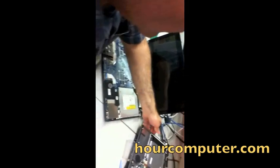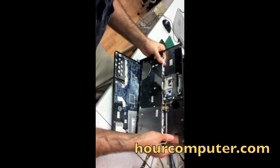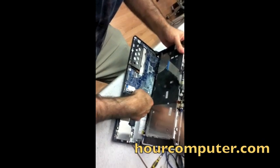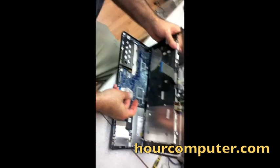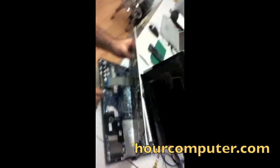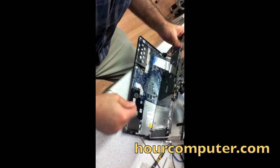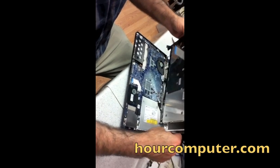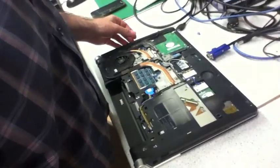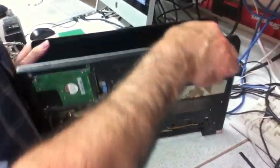I'm going to connect the motherboard cable, which goes right there, and the keyboard cable, which goes right there. I've put the cover back on and connected it back again.